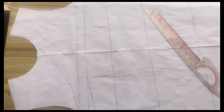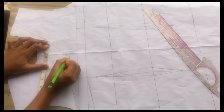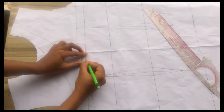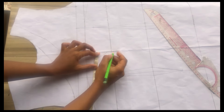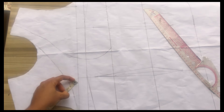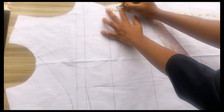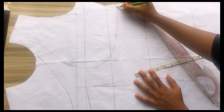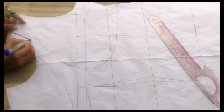Coming to the chest line I'll come up by 0.75 inches and connect. I don't want the keyhole neckline there to be too big, so from there I'm going to connect it down. Getting to the underbust I'm going to mark about half an inch and connect it to the other side. After that I'll come down by 1.5 inches to draw out that little curve on the other side and connect.